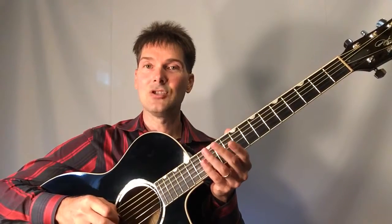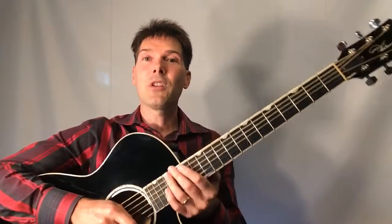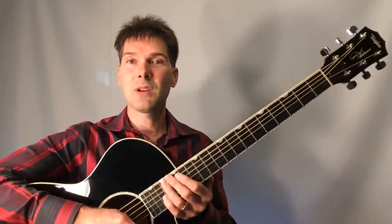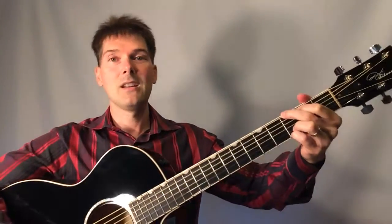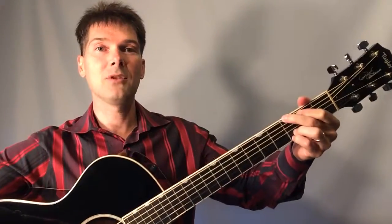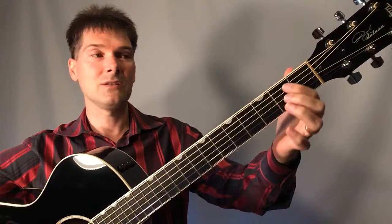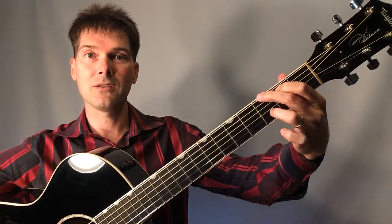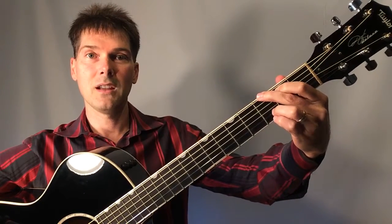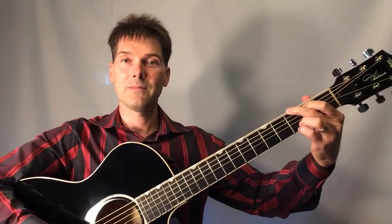Starting on the sixth string we have E, A, D, G, B, and then the high E. For the guitar, the best place to start is to learn the six primary chords in the key of G major. The first one is the G major chord. My middle finger is on the third fret on the sixth string, pointer finger on fret two on the fifth string, ring finger on the third fret on string two, and my pinky is on the first string. Strum all six strings.